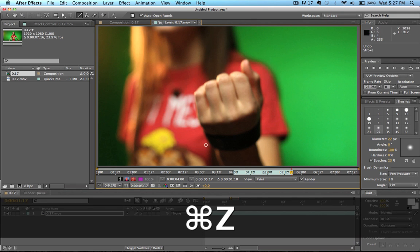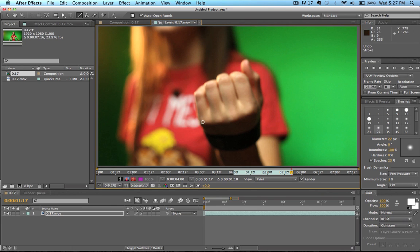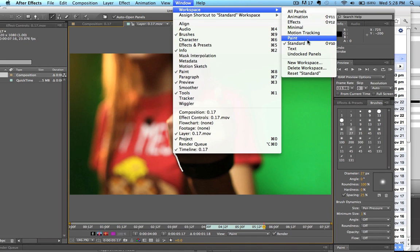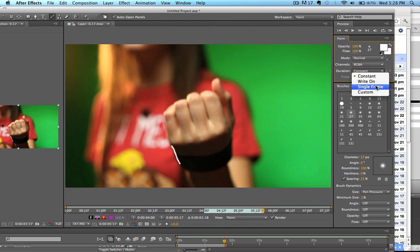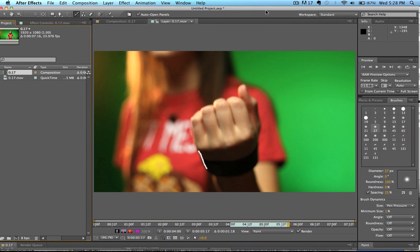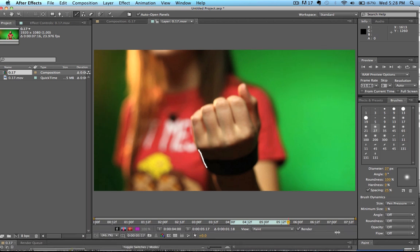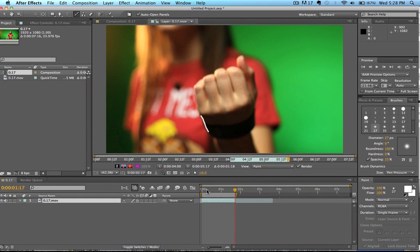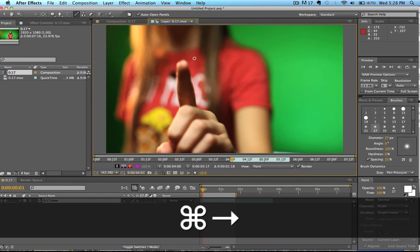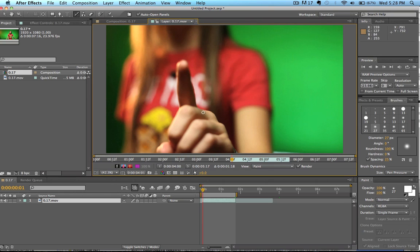Let's go ahead and get started. We're basically just drawing a cartoon outline around her hand, starting off pretty simple. Make sure your settings are set so that your brush stroke length is only set to one frame. We can adjust the length of our brush stroke by going to Window > Workspace > Paint, then clicking on Duration and setting it to Single Frame. Now we'll go back to our standard workspace. If I write on a frame and go to the next frame, it is now gone — that's exactly what we want. We want our brush strokes to only last for one frame at a time.